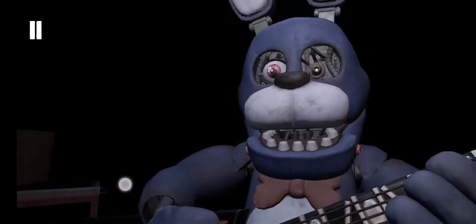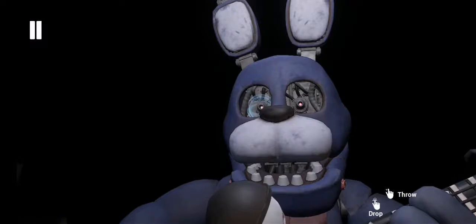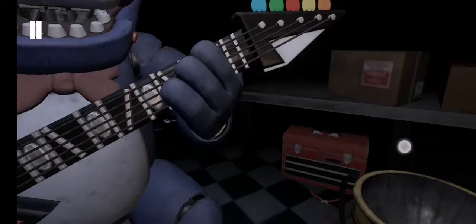Well done. Now, firmly grip Bonnie's right eye and carefully remove it from its socket. Deposit the right eye in the cleaning receptacle on your right. Good job.